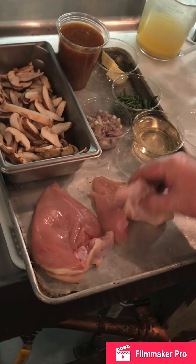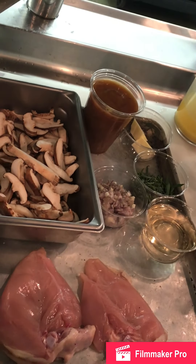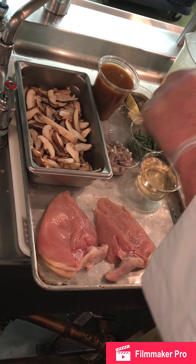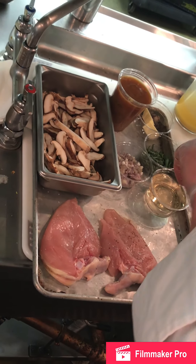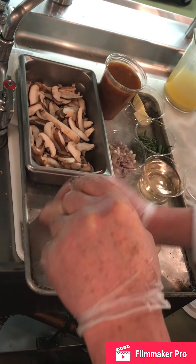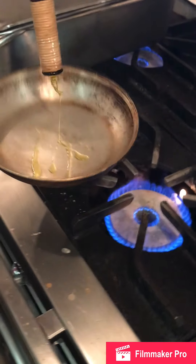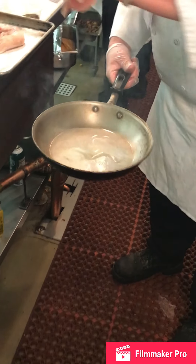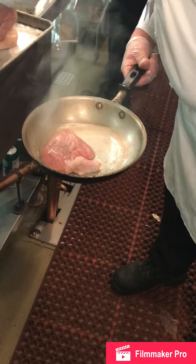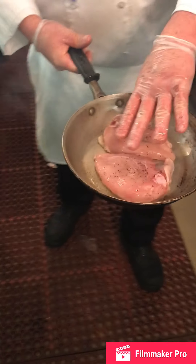Our mise en place: we have our airline breasts, shiitake mushrooms, shallots, white wine, tarragon, whole butter, and demi-glace. Our first step — our pan is getting hot. I'm going to season the chickens lightly on both sides and we are going to sauté this, presentation side down, so the skin will be served up. We'll come back shortly when this is browned on both sides.